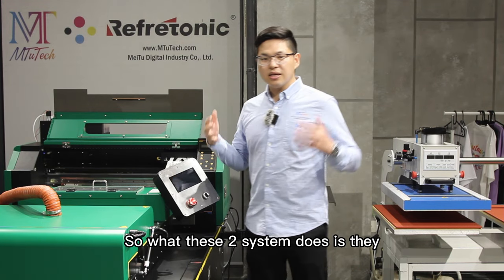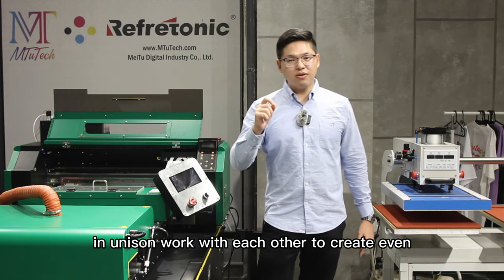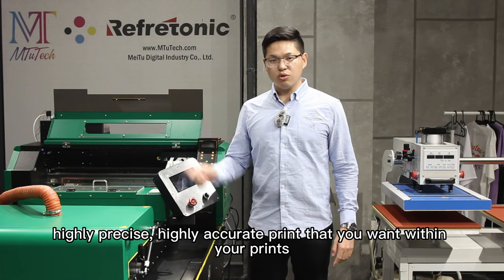So what these two systems do is they, in unison, work with each other to create an even, highly precise, highly accurate print that you want within your prints.